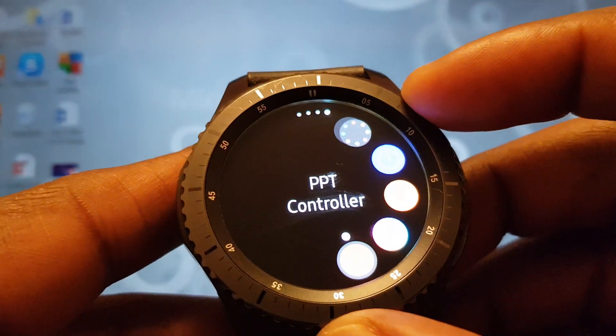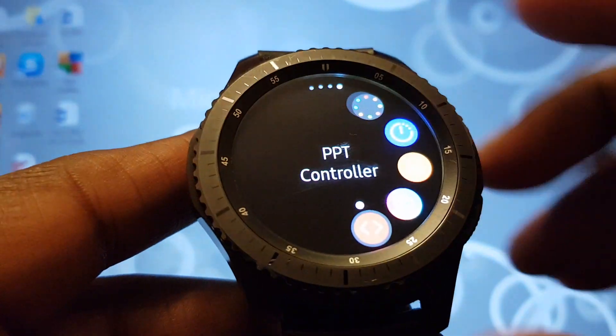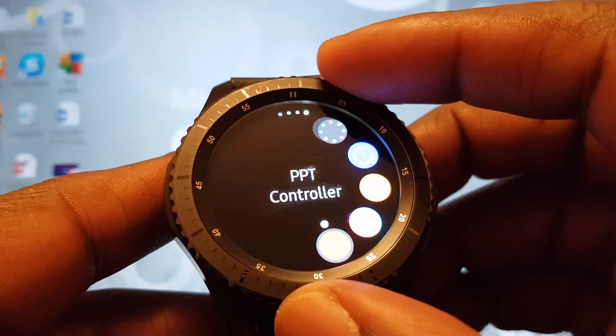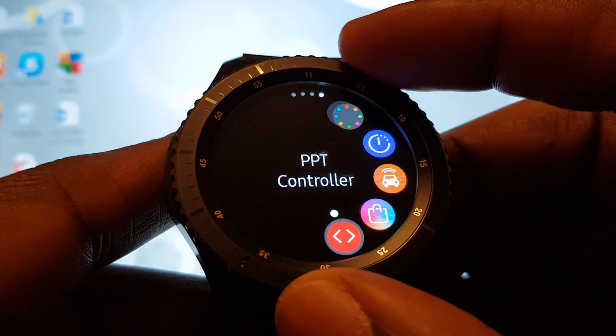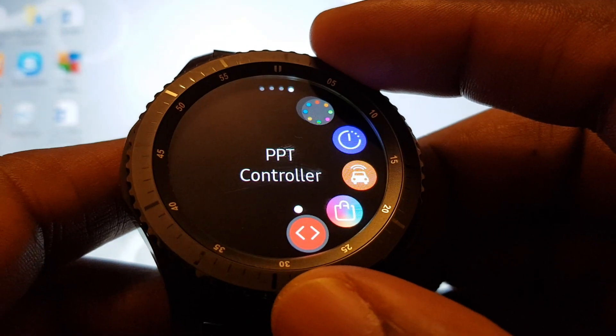The first thing you need to do is go to the App Store and download this app here — PPT Controller. That's basically your PowerPoint app, and that's going to help you control your PowerPoint presentation.